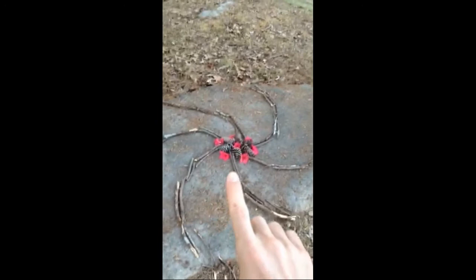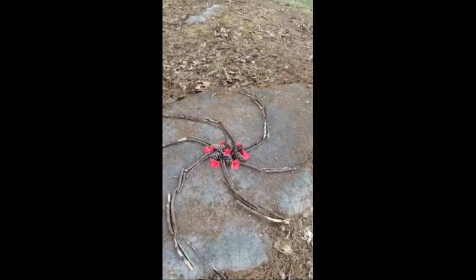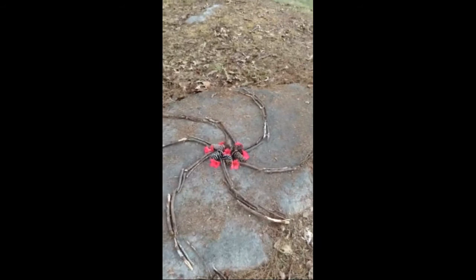I added the flower petals last — I luckily found those next to a flower in the yard, and they had already fallen off. This is my finished piece. A few things to consider: what materials will you use, where will you make your artwork, and do you need to make a sketch?